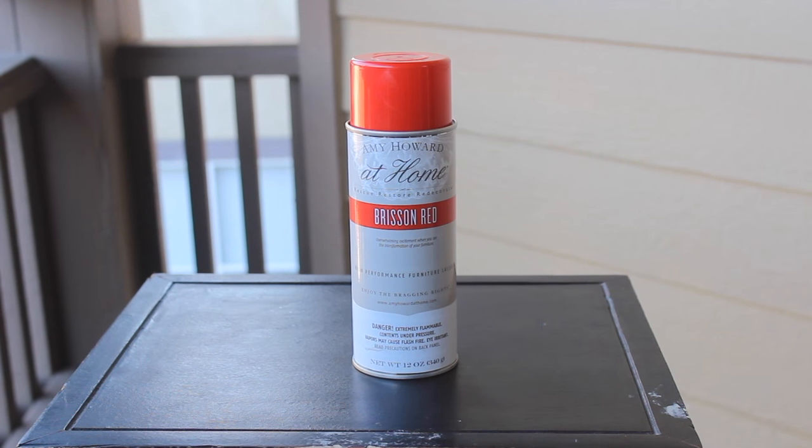So what you're going to need for this project: white primer. If you have a dark colored table or dark colored piece of furniture, I would suggest using a primer because you are not going to be able to see this bright red color without it. I used Amy Howard's Lacquer Spray Paint in Brisson Red, and then I used Amy Howard's Bright Idea Lacquer Finish. I've done two pieces of furniture using this product — this white table behind me in White Perfection, and of course this project. That was pretty much all I used.